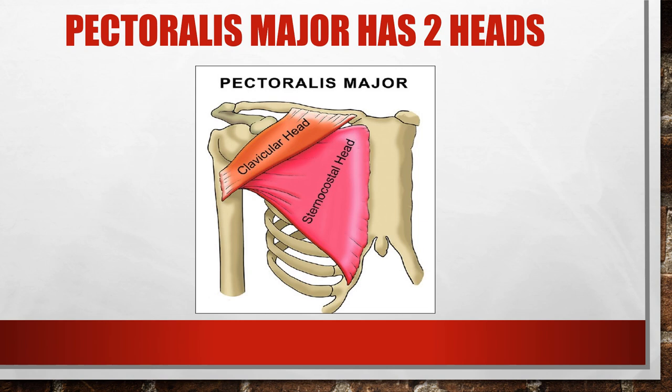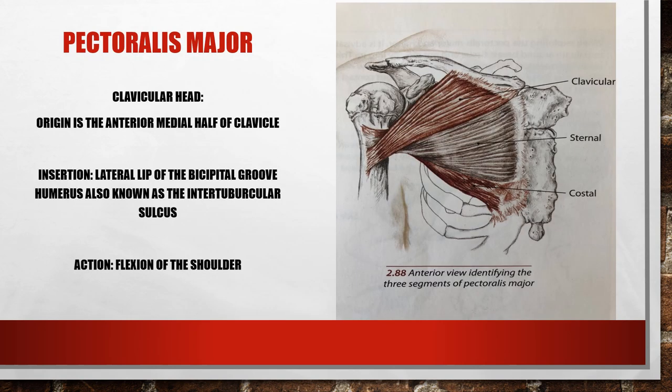Now looking at the pectoralis major — it also flexes the shoulder with the clavicular head, which comes off the medial one-third of the clavicle, inserting into the lateral lip of the bicipital groove, also known as the intertubercular sulcus. This produces flexion of the shoulder along with synergists like the anterior deltoid fibers.